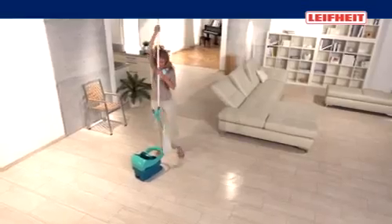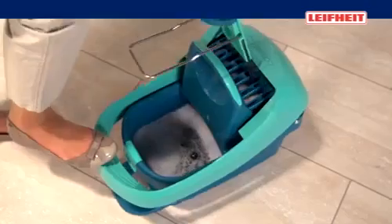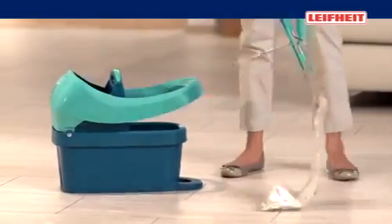With a unique mop press, the cover becomes as dry as wrung by hand. Pressing works easily by foot, without bending down and without dirty hands.